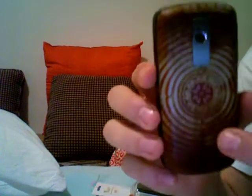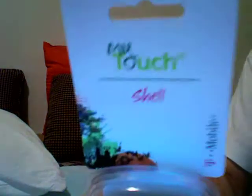You can see you can change the back — you can buy these. The MyTouch shell you can get at the T-Mobile store for $20. This is the one it actually came with — it's a black back — but I wanted to change it up a little, so I got this one. It looks pretty cool.